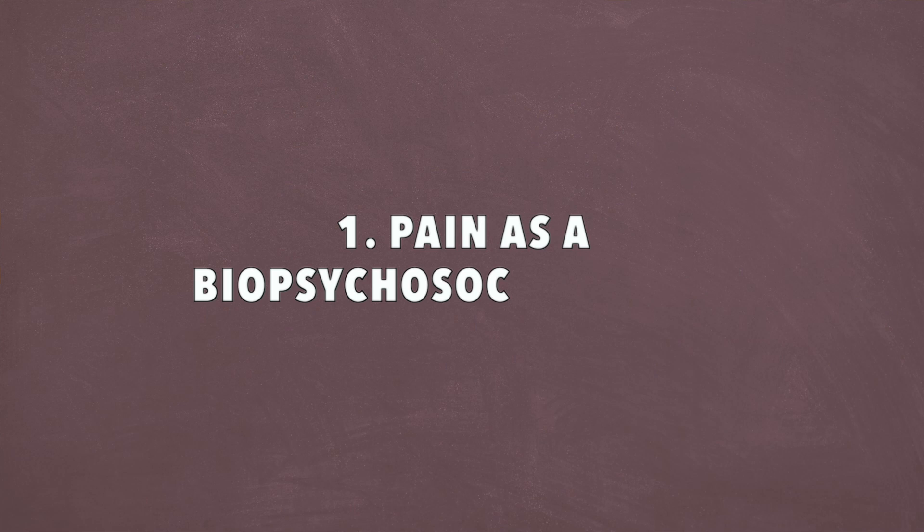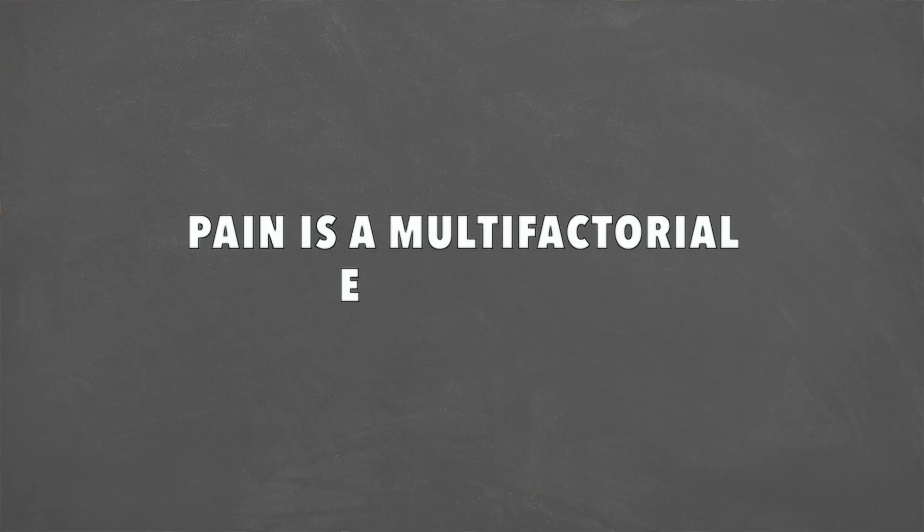Dr. Michael Mash with Barbell Rehab. Today we're going to go through three simple steps that you can use to help your back pain during squats. Number one, we need to talk about pain as a biopsychosocial model. We used to think when people had pain that a form fix was the easiest, and sometimes a form fix does work. But when we really zone out and look at the person as a whole, there are a bunch of factors that can affect pain. Pain is a multifactorial experience.